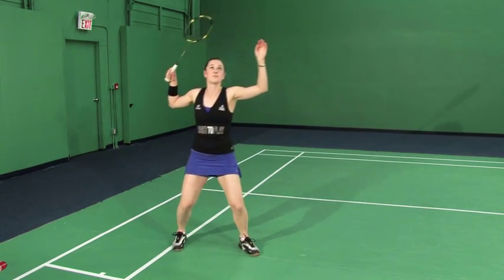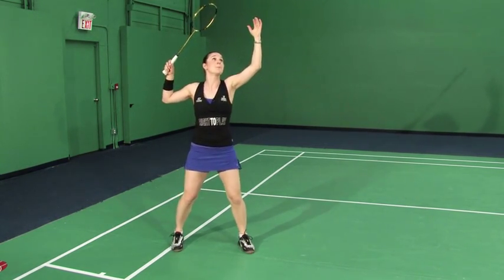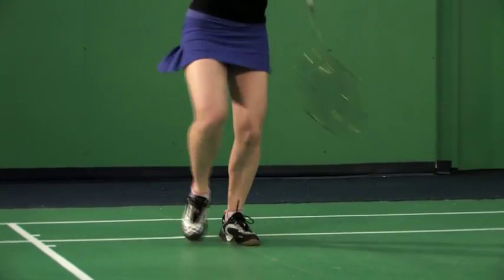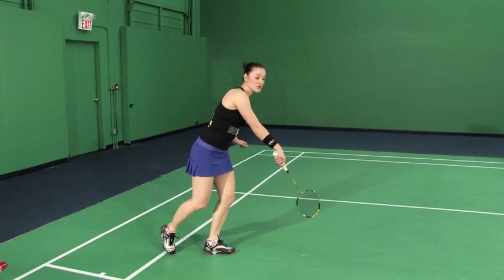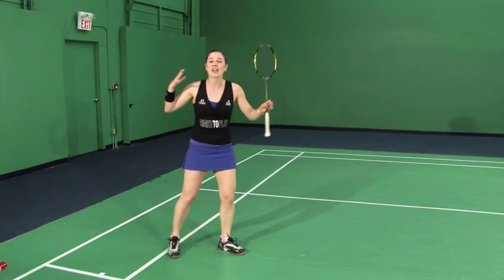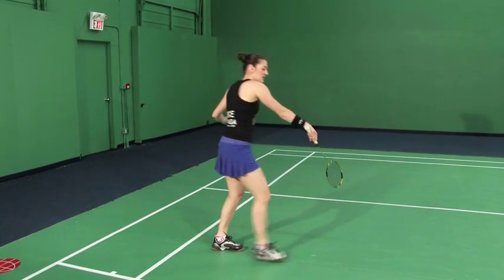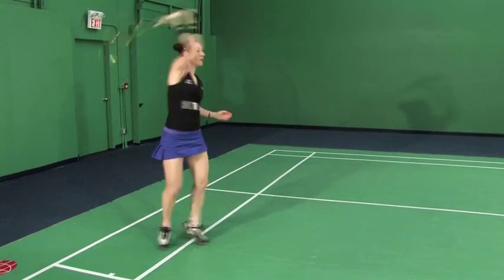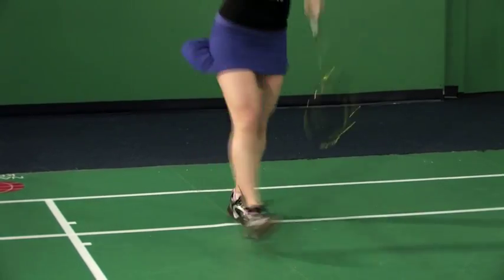Let me show you. As I'm hitting, my feet are on the ground, but then as the shuttle's approaching I'm bending and then pushing my power from my back racket leg up and over onto my non-racket leg. Then while I do that, my racket leg comes forward because I'm keeping that hula hoop of energy going. So naturally that foot just follows, and it helps me recover towards the next shot. See how my legs are scissoring past.